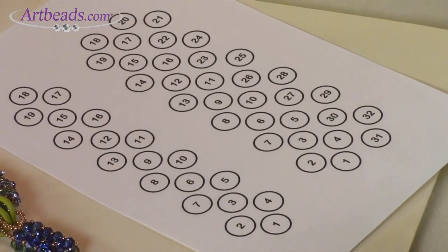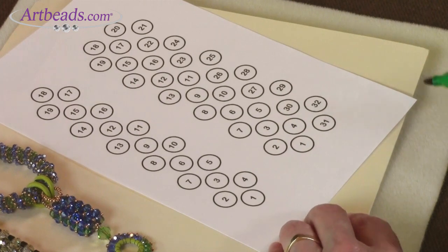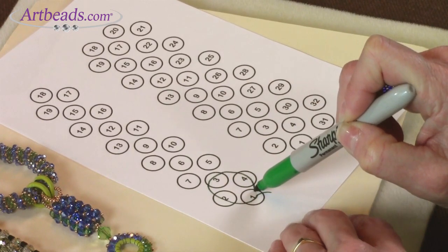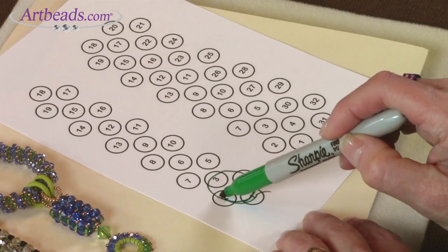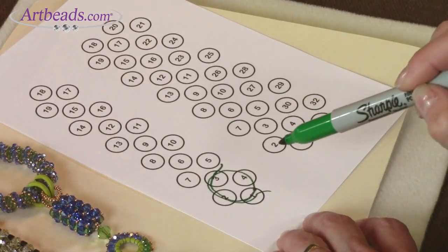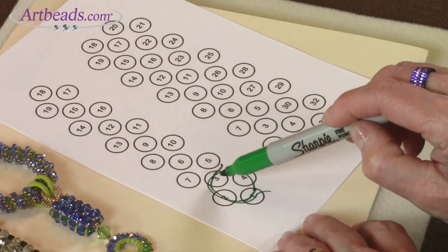The thing to remember with flat right angle weave — or right angle weave in general — is that you always want to move in a circular motion. You're always moving clockwise and counterclockwise in a full circle with your beads. We're going to start with bead number one and go one, two, three, four — always complete a circle. So I want to keep going back through bead one. Another characteristic of right angle weave is that the units of four beads share a bead with the next unit, so you're actually only picking up three new beads even though this second unit has four beads, because it includes bead three.